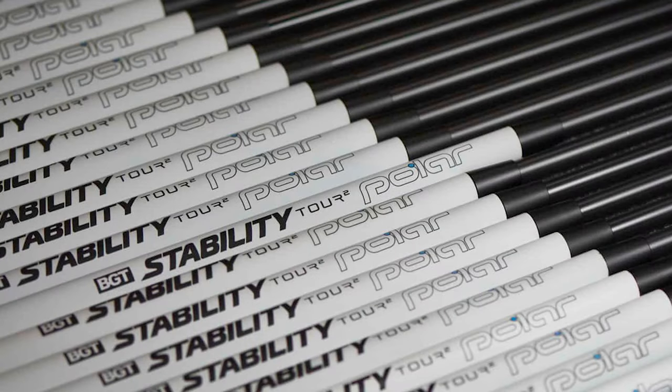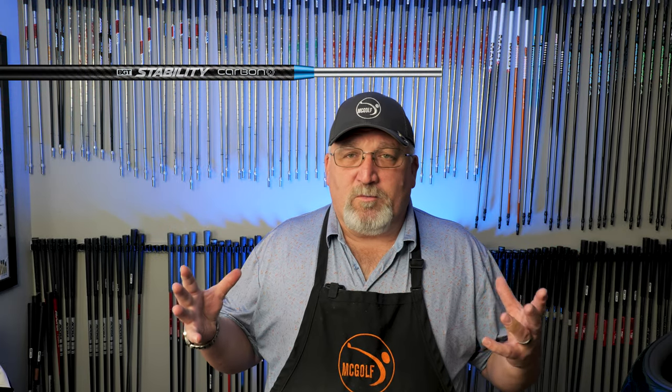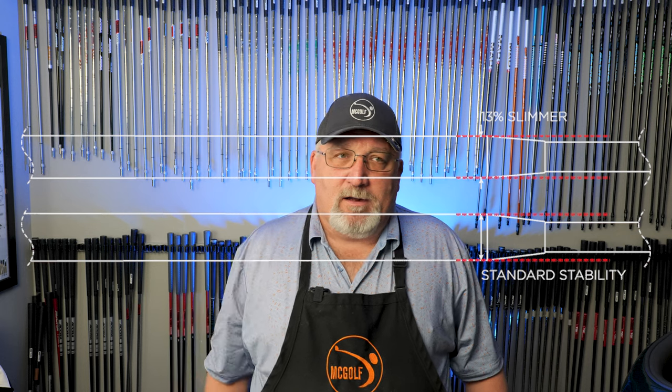First, let's talk about the shaft itself. The BGT model is called the Stability Shaft. Within the Stability Shaft family there are two lines. There's the Tour model, which comes in black, white, and fire — the paint job on that one is pretty cool. The other family is called the Carbon Weave. The Carbon Weave has a clear poly coating on the outside so you can see the interweaving, as opposed to the full paint job on the Tour models. The adapter piece at the end — basically a ferrule — is aluminum and comes in colors: gold, blue, red, and gray.